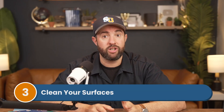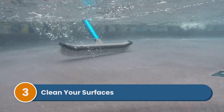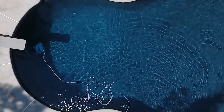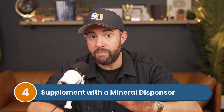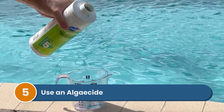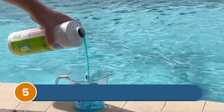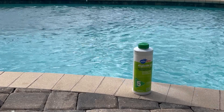Number three: clean your surfaces. Brush and skim your pool at least once a week, and vacuum more often if you have chronic algae — this is where a robotic cleaner can come in handy. Number four: supplement with a mineral dispenser. Mineral dispensers release copper ions into the water, which works as a natural algaecide and helps combat chronic algae infestations. Number five: use an algaecide. Algaecides are best as a preventative measure — add a maintenance dose once a week, and keep your other levels balanced.